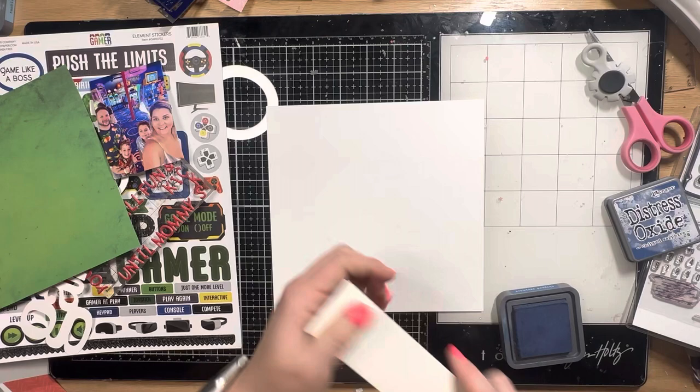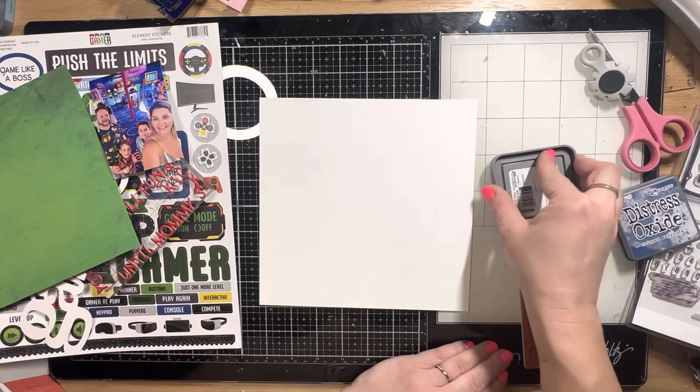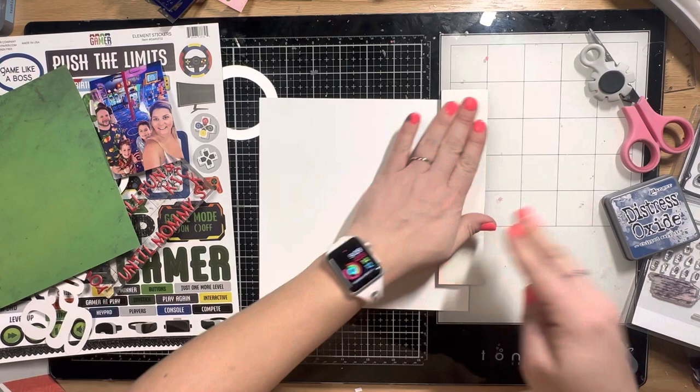I sped through it, but the title is going to say 'all fun and games until mommy kicks your butt' — because I beat all of them at laser tag. I definitely wanted to document that, of course.